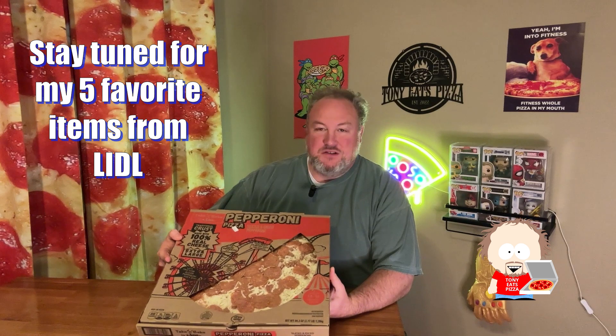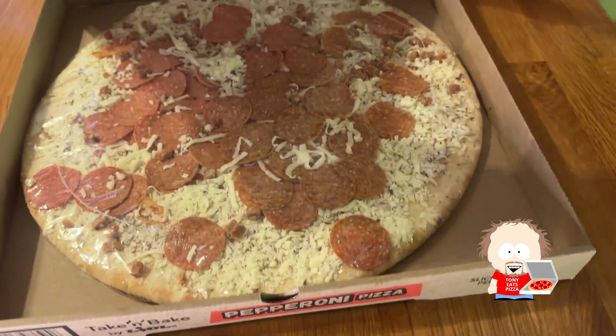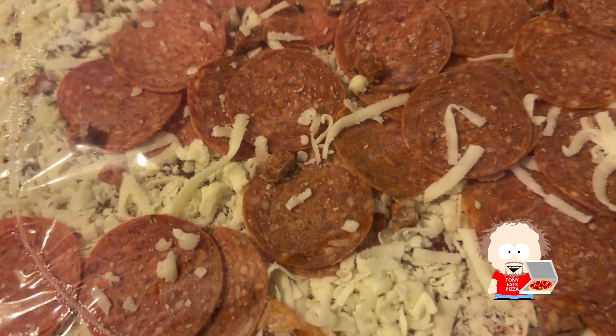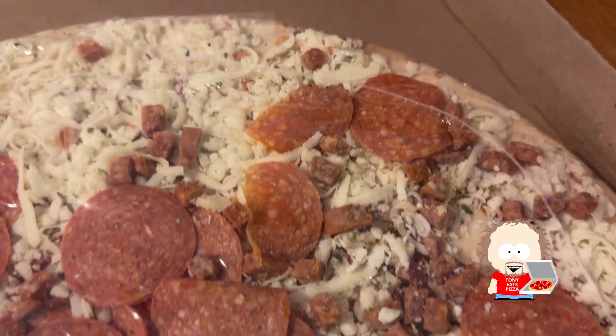Hey everyone, today my wife and I were shopping at Lidl and they had a coupon for $4.99 for one of their take-and-bake pizzas. It's a pretty decent sized pizza — we got the pepperoni pizza. It's got sliced and diced pepperonis, so we're going to go ahead and give this a try and see how it is. You can see the sliced pepperonis and they also throw some diced pepperonis in there.